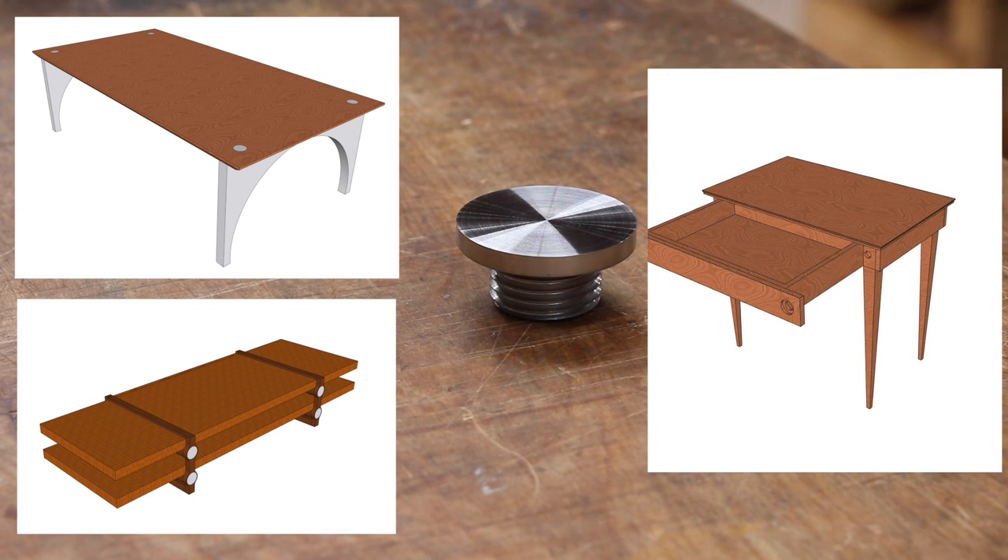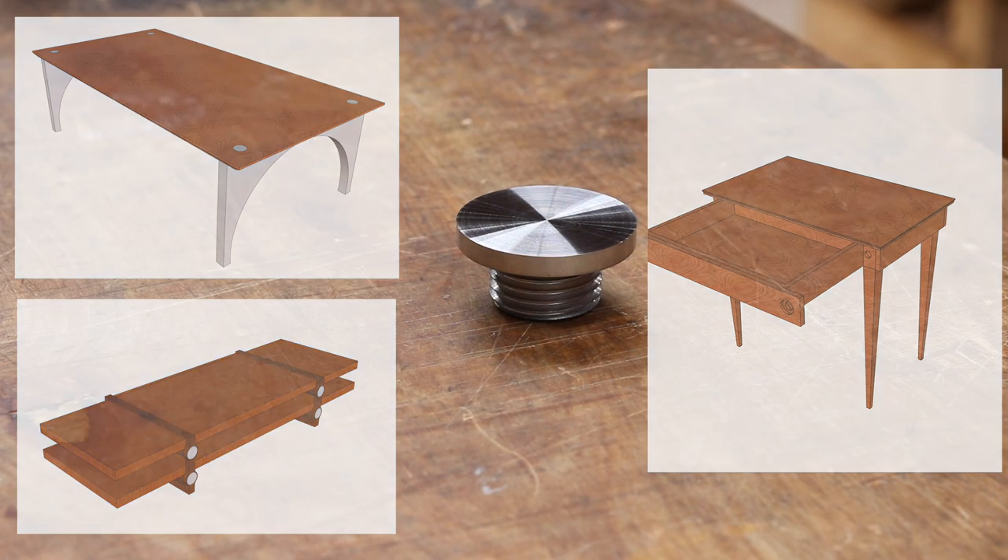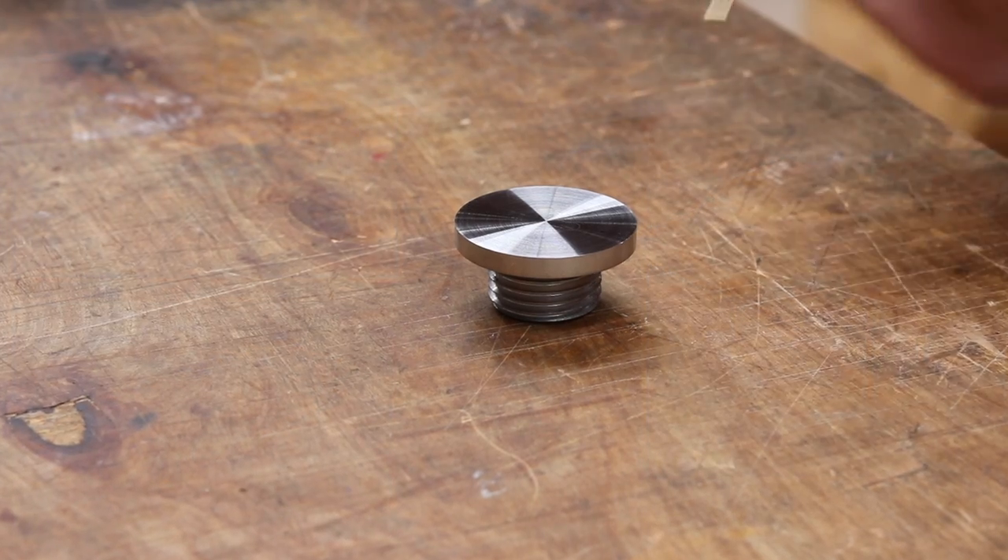Tons of possibilities. Oh, what's that you say? Since it has no slot of any kind and it's an unbroken disc, there's no way to drive it in or out? Well, to that I say...